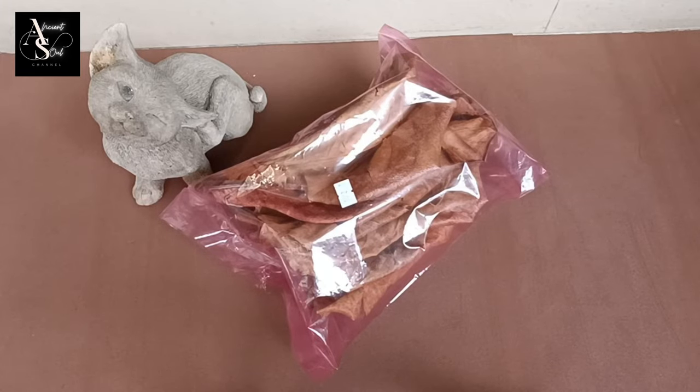Hello everyone. In this video I want to share with you the benefits of Ketapang leaves for betta fish.